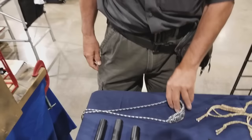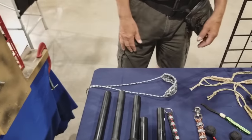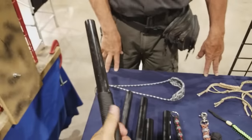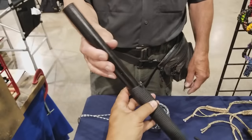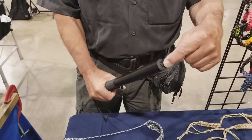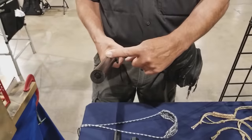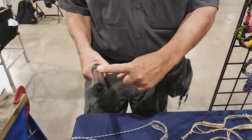In a survival situation you can unravel the sling and you've got about three feet of cord. Now this is a miniature version — it's a small thumper. There's no gear inside; it's a self-defense tool. I put about a six-inch steel bar inside of it.